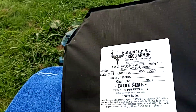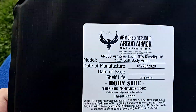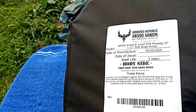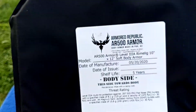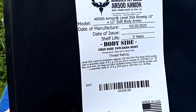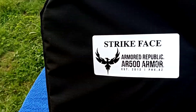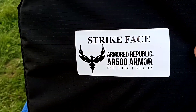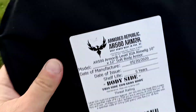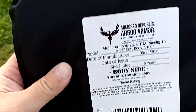It depends on your distance when you get hit, and whether you're using a rifle, a carbine, or some sort of AR pistol. Check it out — get the AR500 armor if you can; these are the soft ones.